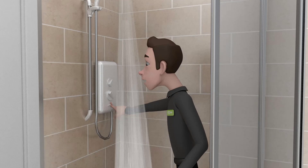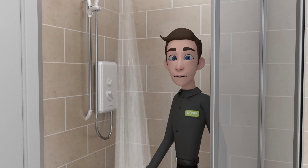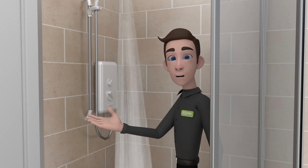Press the power button on the shower unit. Now that we've got the shower working, let's take a look at the settings.